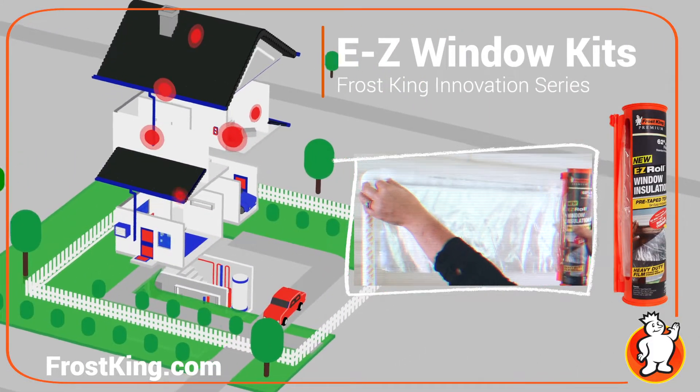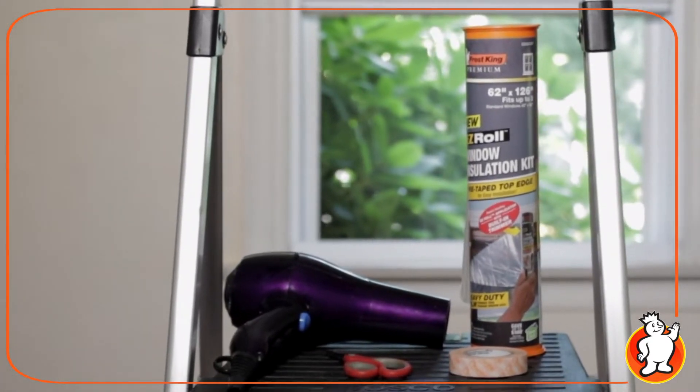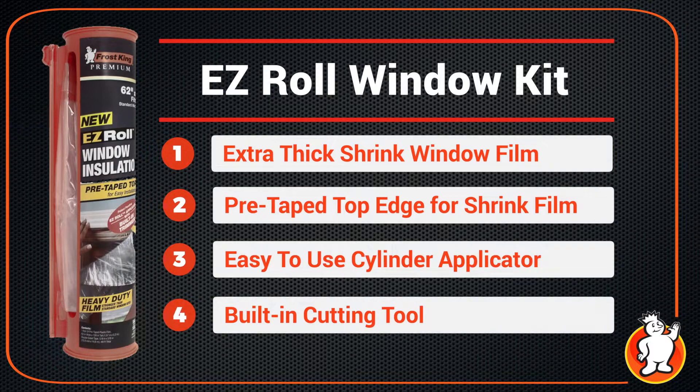If your house has more drafts than an Irish pub, then it's time to insulate your windows with Frost King's new Easy Roll canister. It goes up in a flash and it will save you cash.